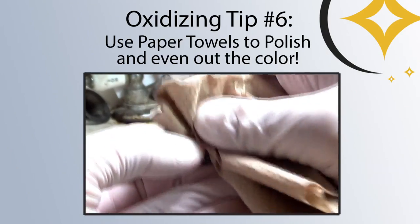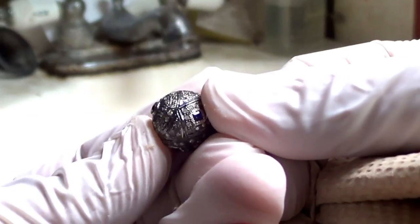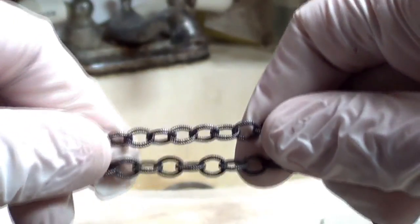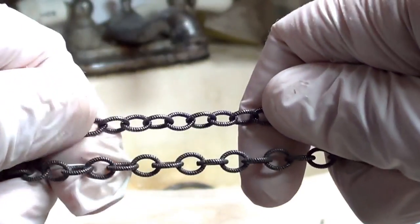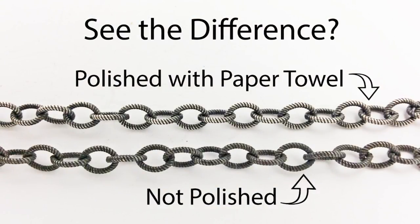Just inspect it a little bit and it looks pretty good, which leads us to our next pro tip: using paper towels to polish the sterling silver and even out the color. Paper towels are obviously good for drying your pieces after rinsing them, but that's not all. Paper towels are great for removing areas of uneven color if you don't have a polishing cloth laying around. Just scrub it and it'll get a little bit shinier each time. Keep in mind that a rough paper towel will work better than a soft one for scrubbing, but both will work if you try long enough. When you see the part of the chain that I scrubbed side by side with the part that I didn't, you can really tell the difference.